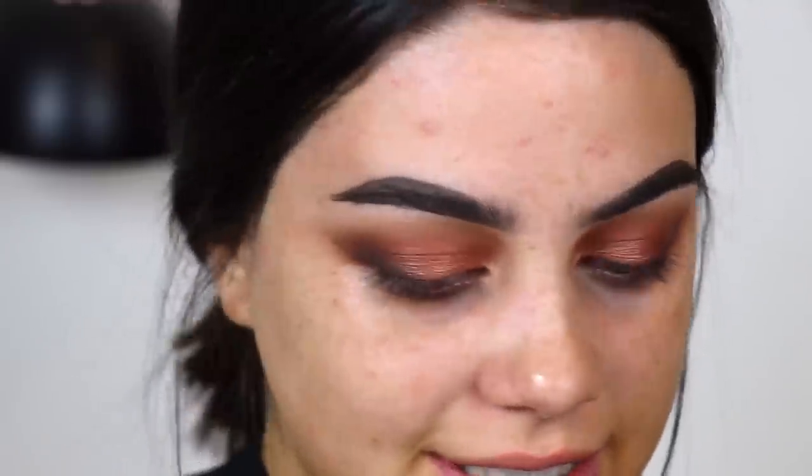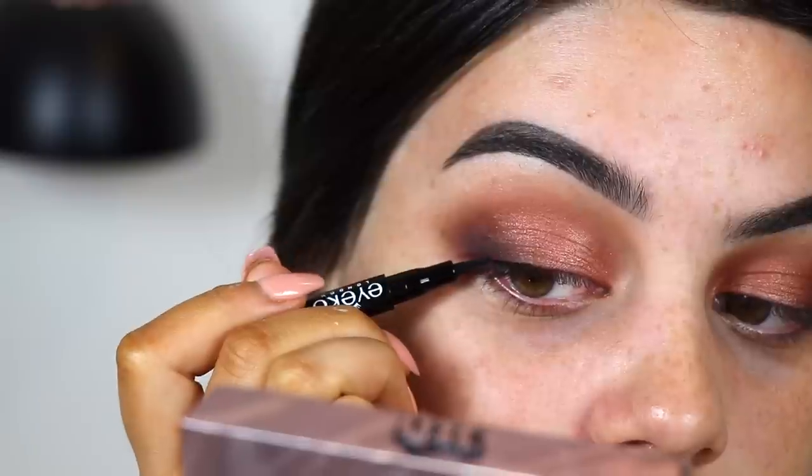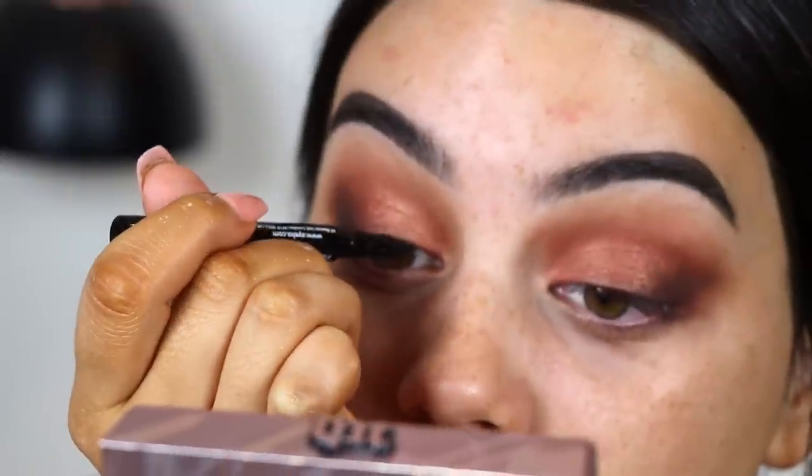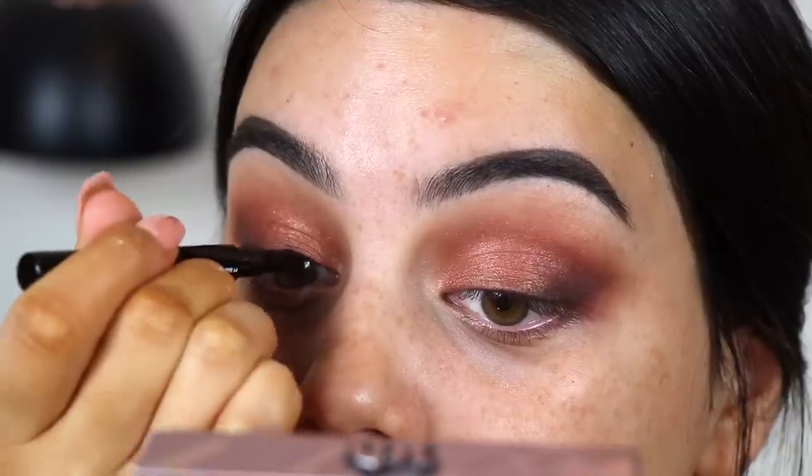Now I'm going to grab this liquid eyeliner — it is from Ico, just a black one. I've never heard of this brand before. I'm just doing a small line of eyeliner on the lash line so that my false lashes blend in.